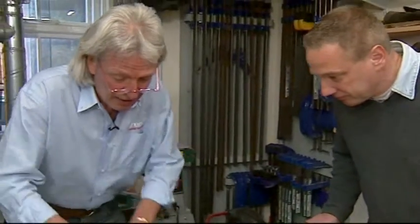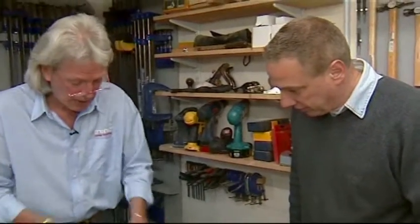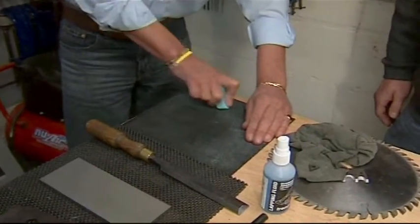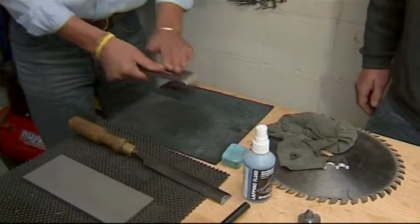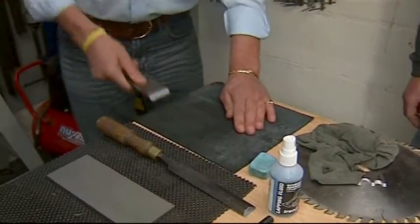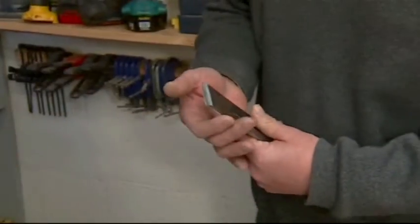Then use the length of that to back that off. Something else I quite like using at times is this polishing compound which Trends supply. Just put that on a piece of leather and wipe that a couple of times on the bevel and a couple of times on the back, then just wipe it on a clean piece of leather. It gives you that final little bit of a polished edge.